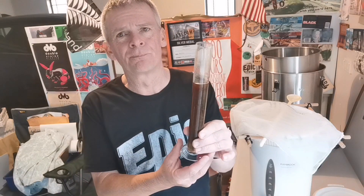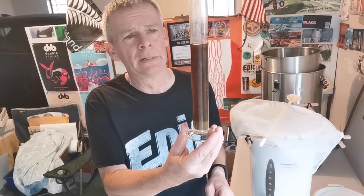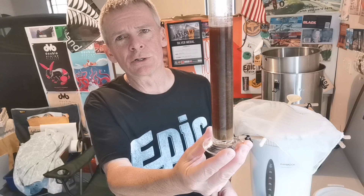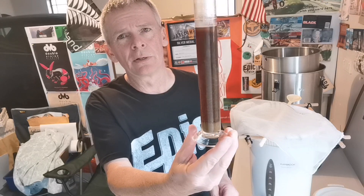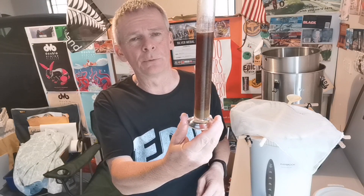A nice level of bitterness — targeting around that mid to high 20s IBU mark, which I think is middle of the range for a brown porter. You can taste some of those nice malts, the chocolate and the brown malt coming through. Obviously it's going to change quite a bit in the finished beer. I'll come back with a tasting video in two to three weeks, and I'll also endeavor to get a tasting video up of the Riwaka New Zealand Pilsner this weekend. Thanks for watching, enjoy the rest of your weekend, don't work too hard, and drink some good beer — cheers!